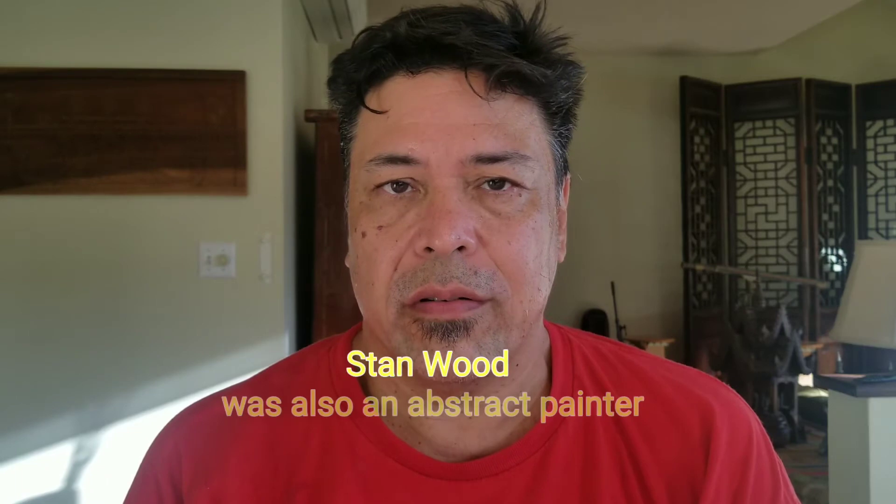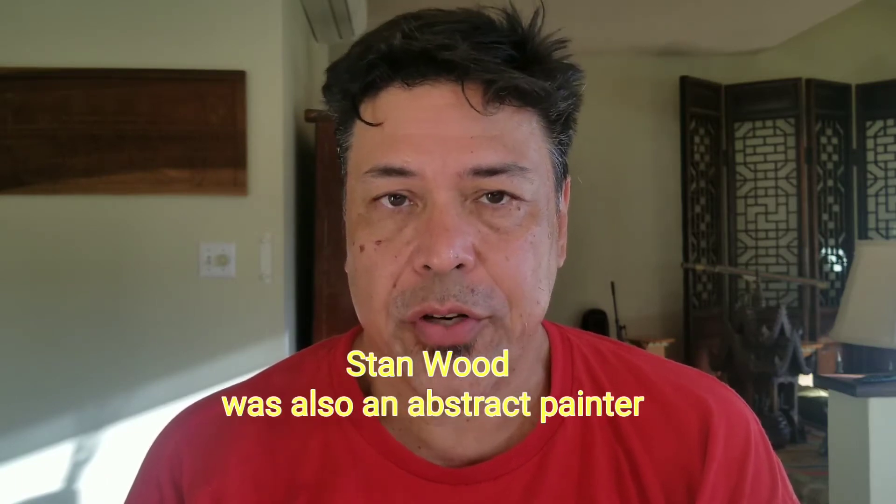Hi, I'm Dan McLaughlin and today I'm going to talk a little bit about the Viberband. The Viberband was an instrument that Stan Wood of Portland, Oregon originated, or at the very least he originated the technique of playing this strip of latex.